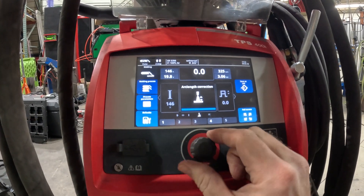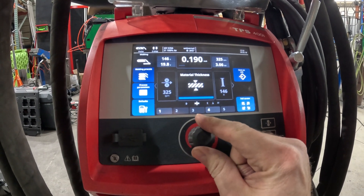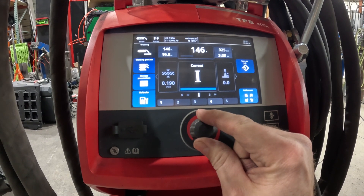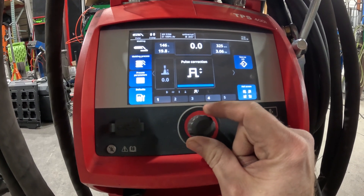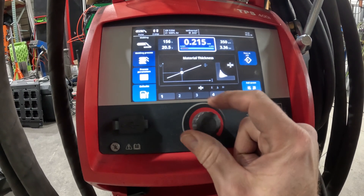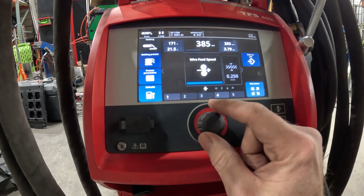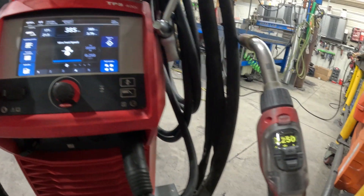If I push it hard enough, right now we have wire feed speed and an option for material thickness, which is the key part in the synergic. We've got amp range, arc length direction, and pulse correction, so that gets you a pretty good amount of adjustment. If you're doing quarter inch, there are quarter inch settings you can go back and forth from.